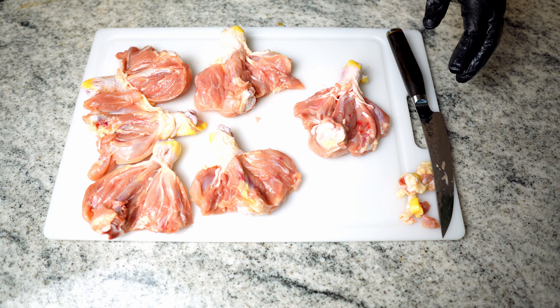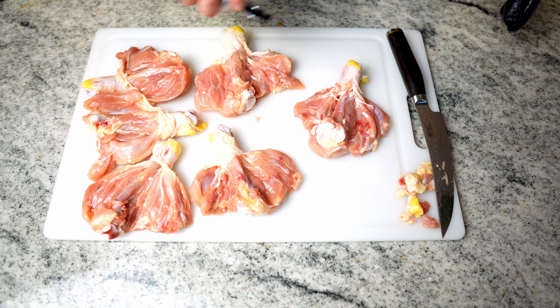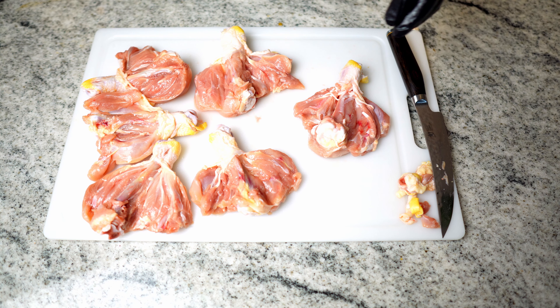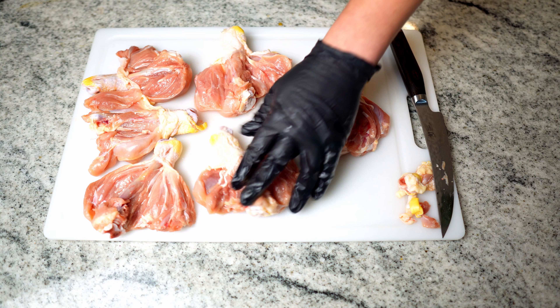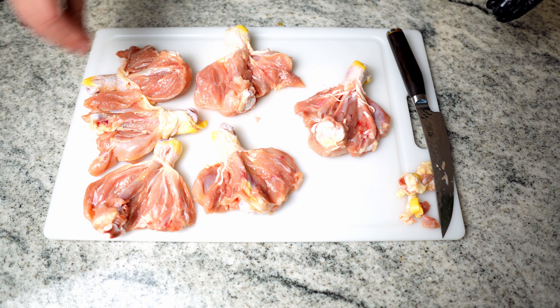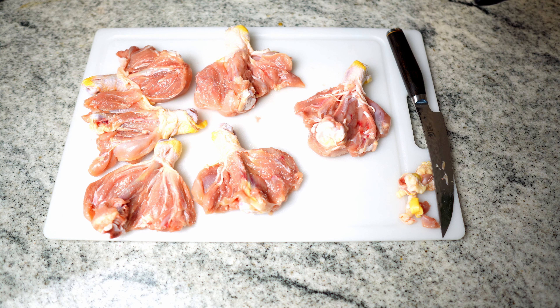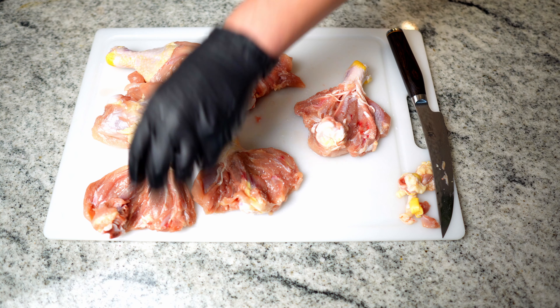Now what I want to do is just get a little bit of olive oil on these suckers. Rub it in. Then I'm going to take some kosher salt and sprinkle it. This would probably be a good application for a wet brine, but I'm going to go with a dry brine today. Then we'll flip them over and do the same thing.